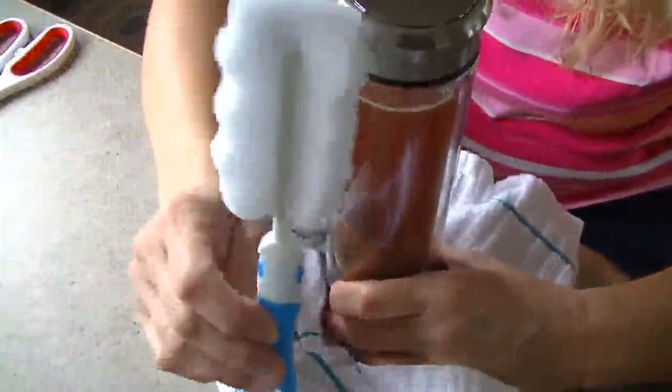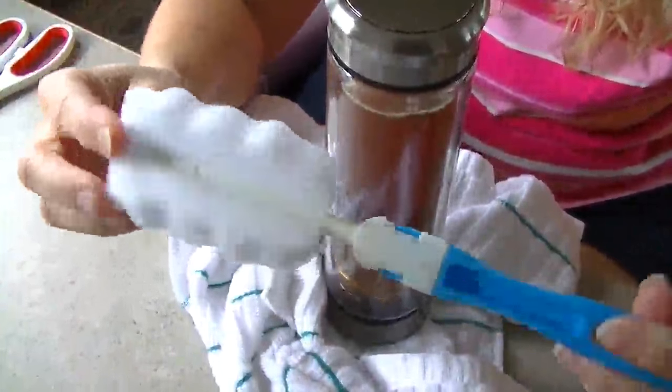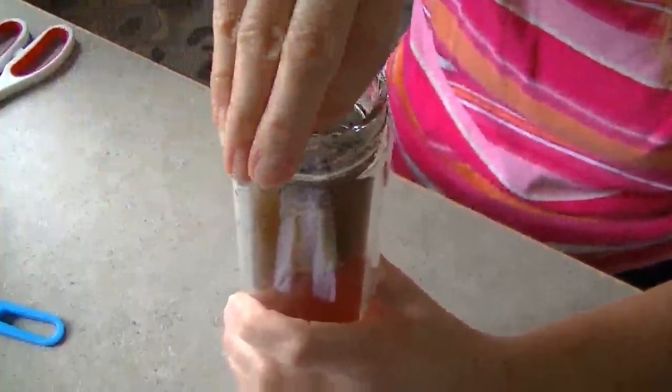It does come with a brush to clean the inside. To remove the little basket just reach in, pull up the little handle, and pull it out.